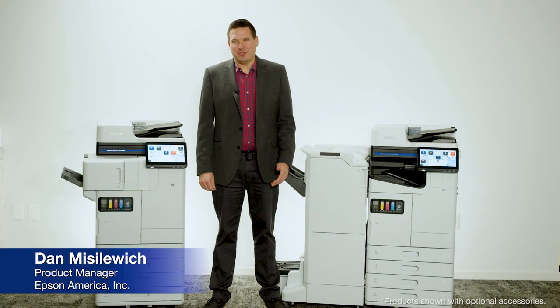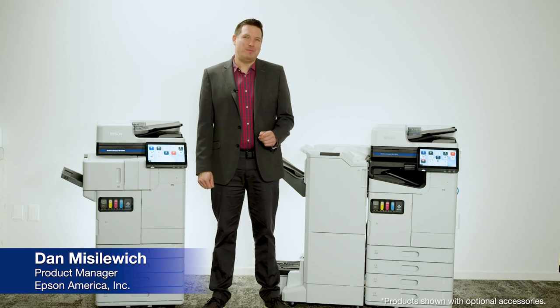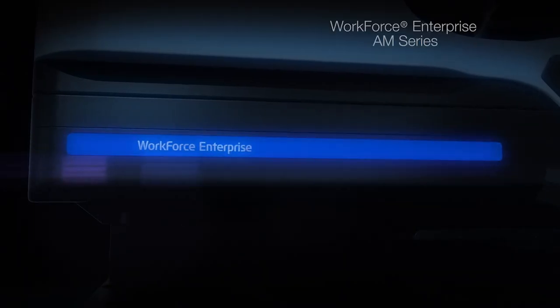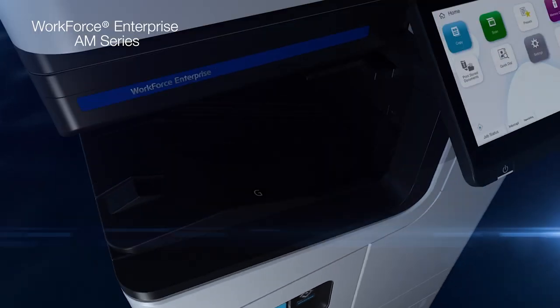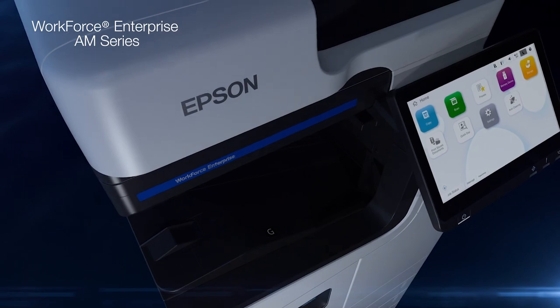Hi, my name is Dan Misselwich and I'm a product manager on Epson's business printing team. The Workforce Enterprise AM Series models are capable of providing your organization with cutting-edge productivity and performance.